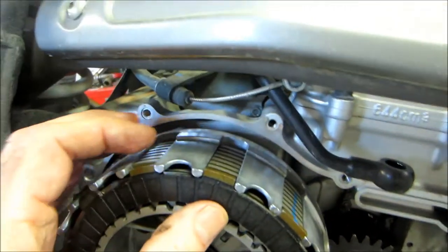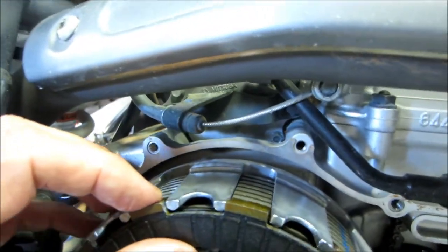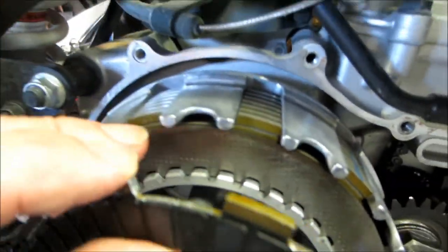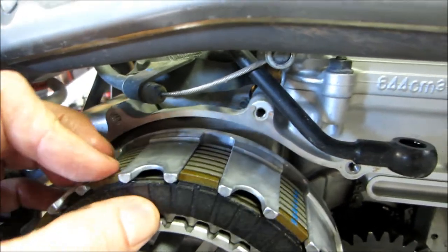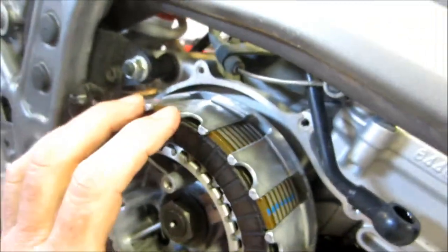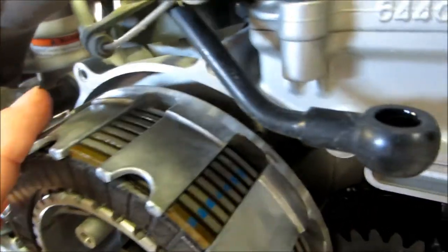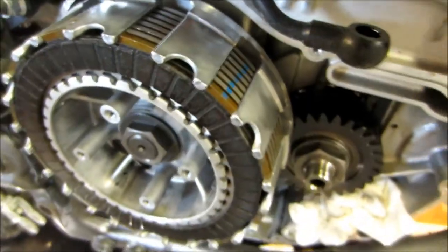Taking the clutch assembly apart — you've got alternating discs. This is a fiber disc, the next one is a metal disc, and they alternate like that from front to back. I'll take them all off at once as a pack. Remember, this side will be on the outside when I put them back. Look here — there's like a blue line right here on all the discs from the factory. Interesting, I never noticed that before.